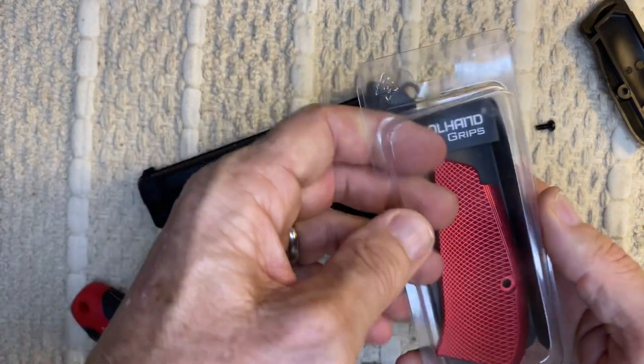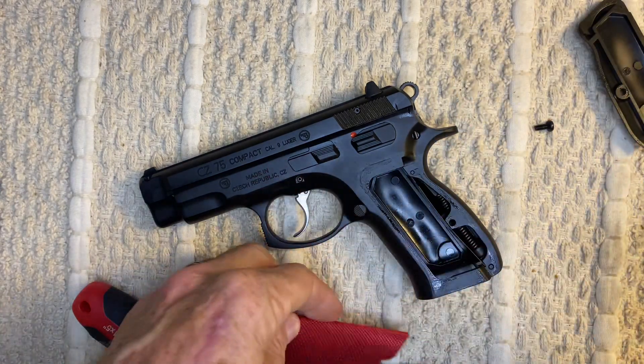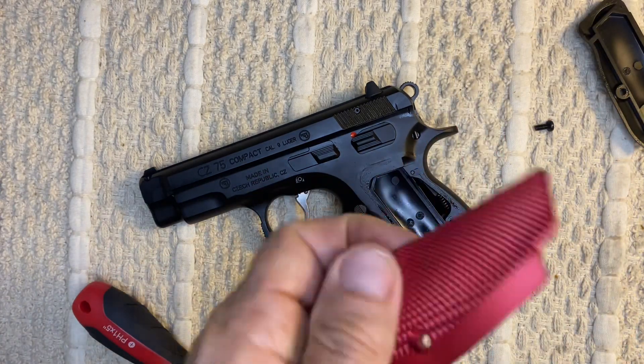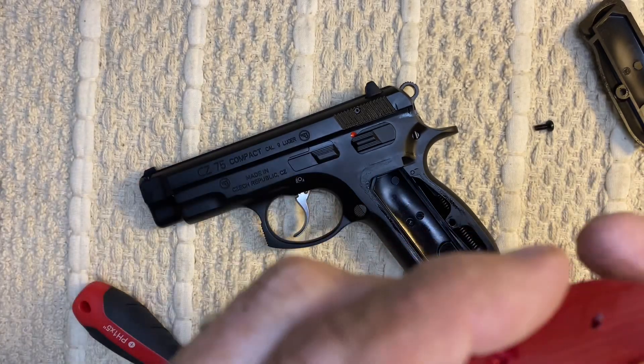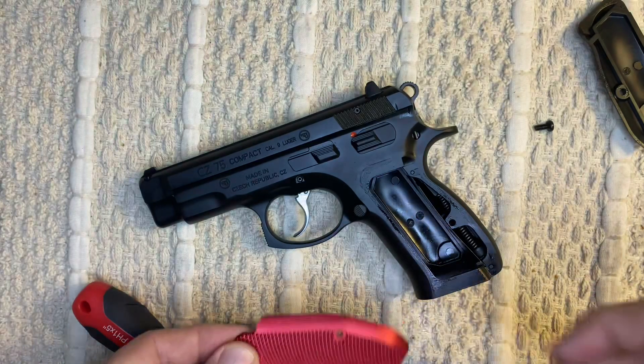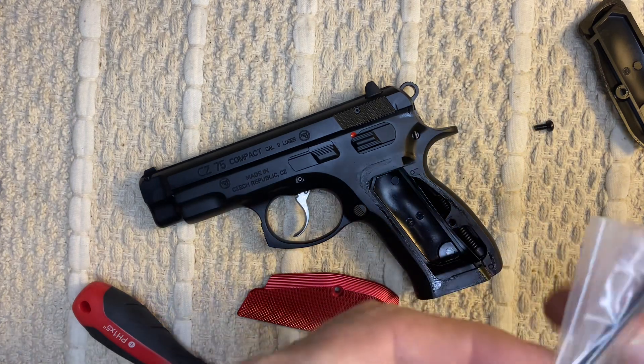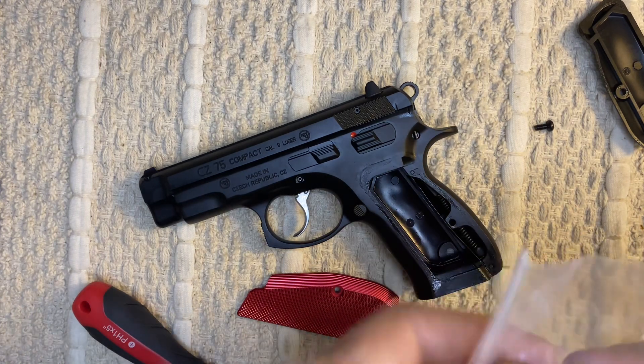Here's the package. Here's what the grips look like — they're all milled. And it comes with the screw.